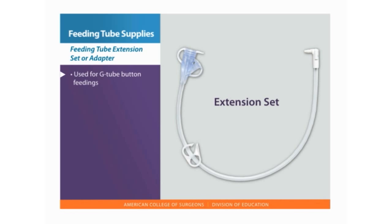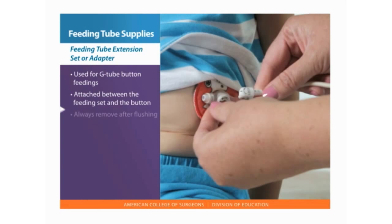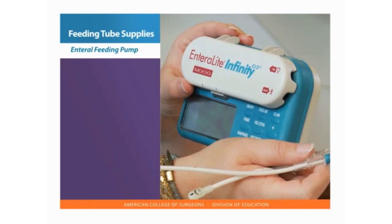A feeding tube extension set is used for G-tube button feedings. The extension is attached between the feeding set and the feeding button and is always removed after flushing at the end of the feeding.